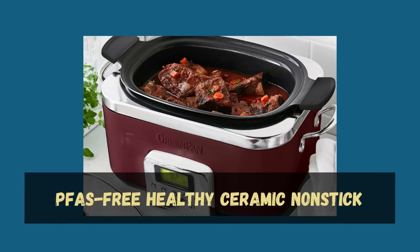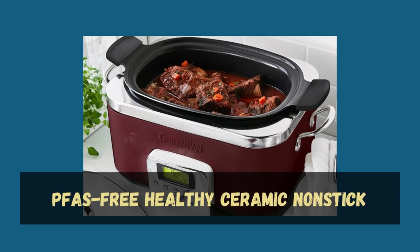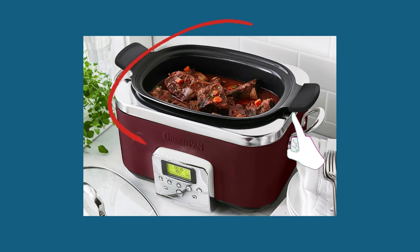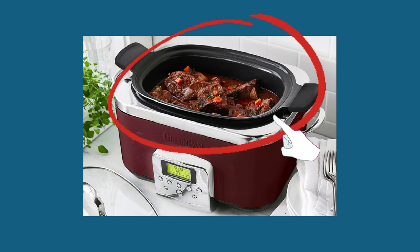It features a PFOA-free healthy ceramic non-stick surface. This ensures that your meals are cooked with minimal oil and allows for easy food release, making cleaning up a breeze.